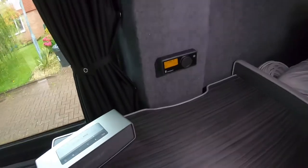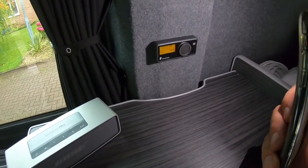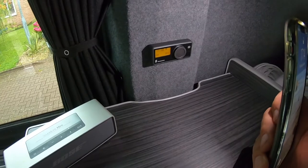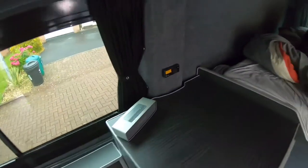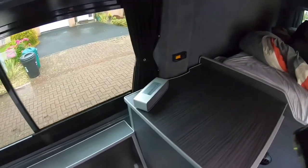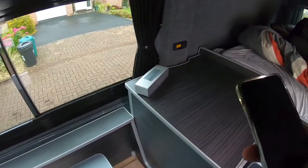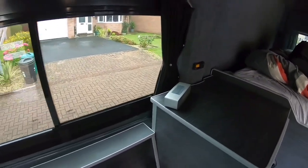So that's the thermostat. You can set a seven-day timer through it, fast start, and it will link to WebStart Pro so I can set it using my phone - a bit like your Hive at home if you've got one of those systems.